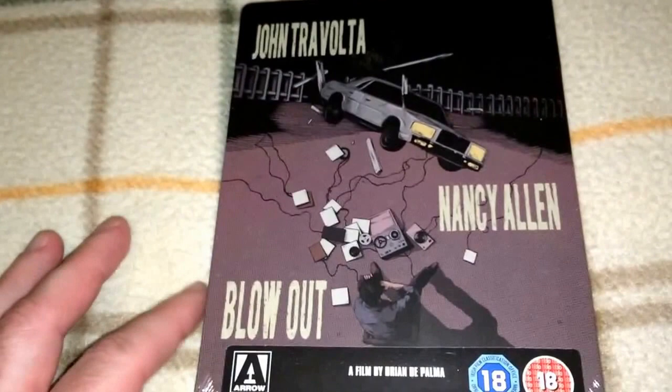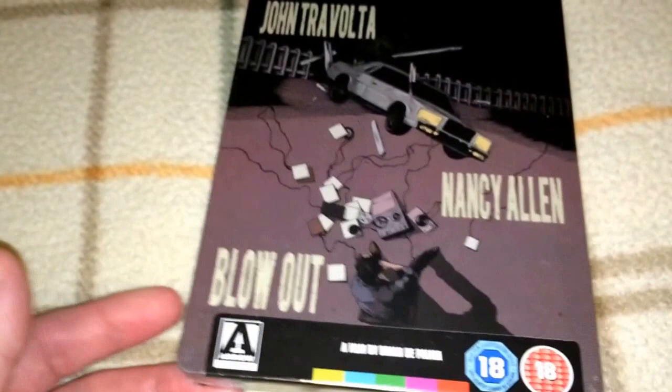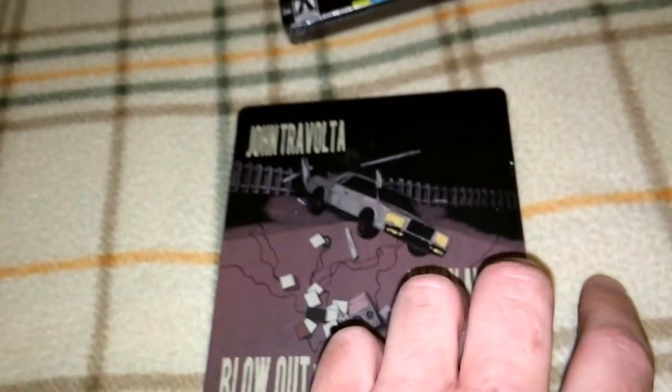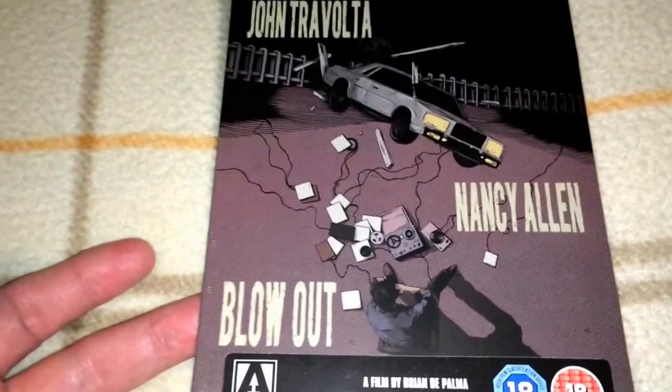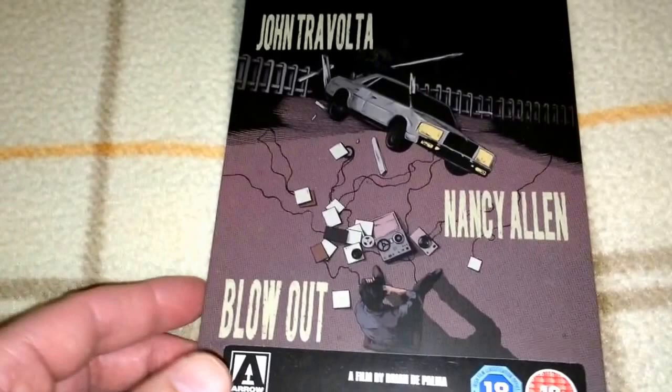Here is John Travolta and Nancy Allen in Brian De Palma's Blowout — a very good movie. I really recommend this one. The ending — I'm not going to give anything away — but it kind of gave me chills. This one is region B. If you haven't seen it, pick it up. You can get it on Criterion, or Arrow has a keep case version or this Steelbook — check it out.